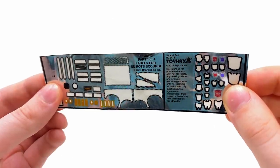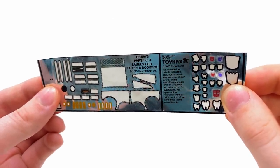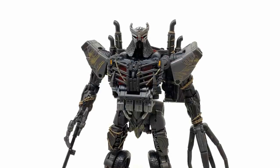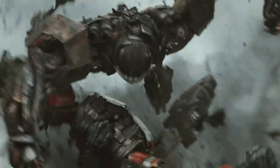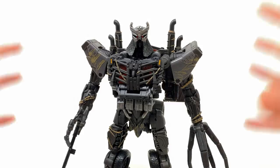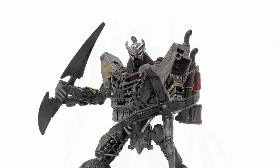I don't tend to dabble in stickers too much — overall I'm not a huge fan of them — but one thing I was a massive fan of would be Scourge from the Transformers Rise of the Beasts movie. I thought he was an amazing villain, and his Studio Series release for the most part was also pretty well done.